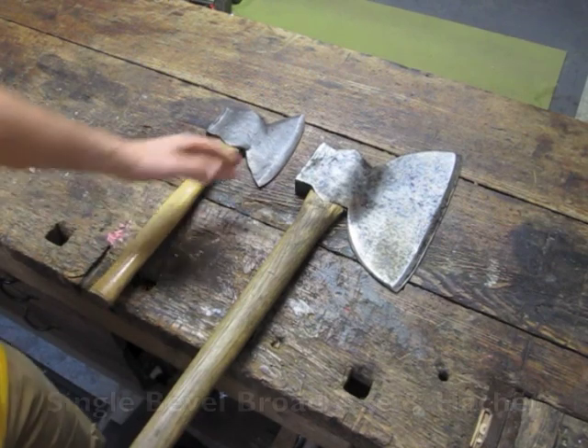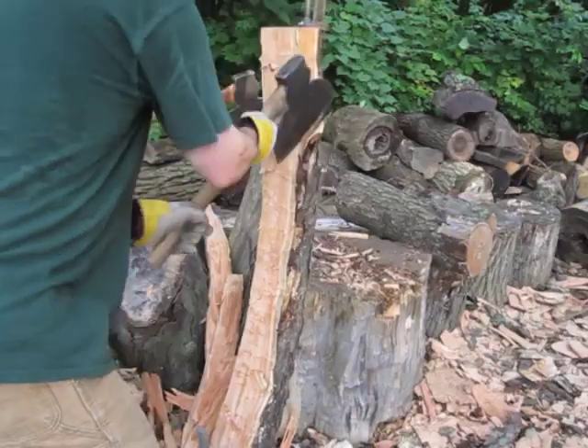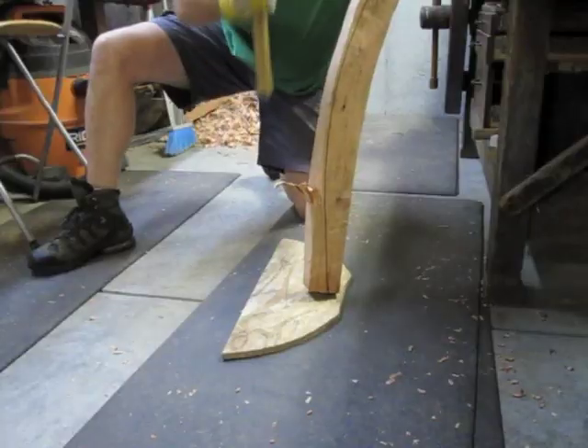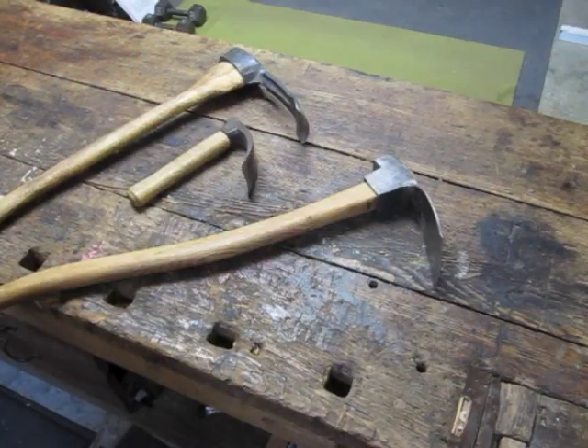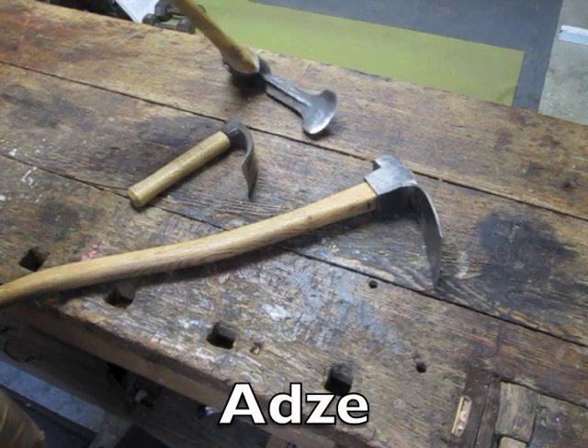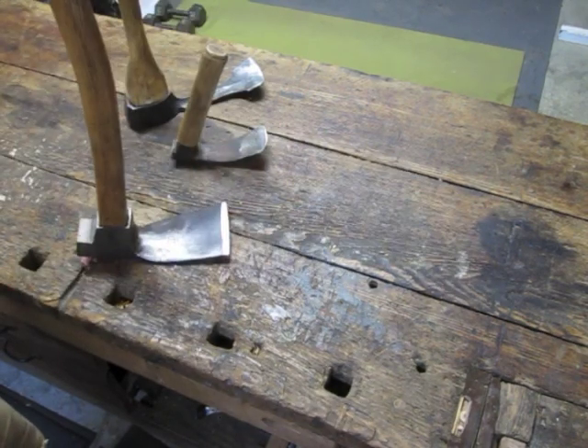I use two axes — a broadaxe and a hatchet — both of which are single bevel. I use three adzes. The first two are used for carving curved surfaces, and the last one is used for carving flat surfaces.